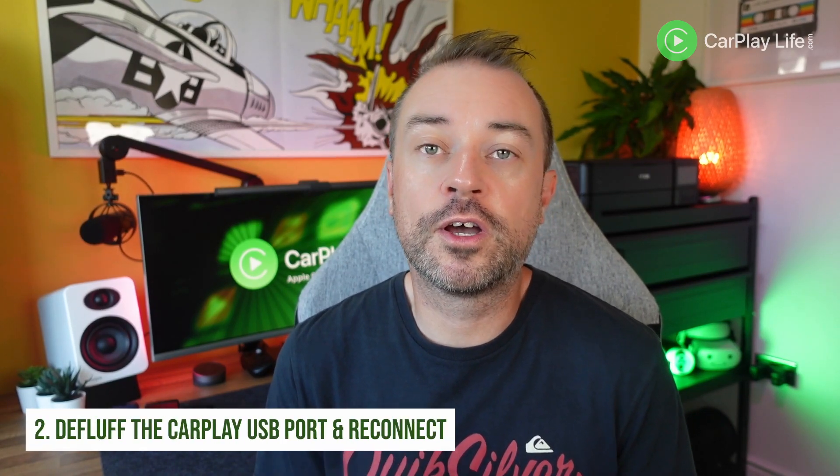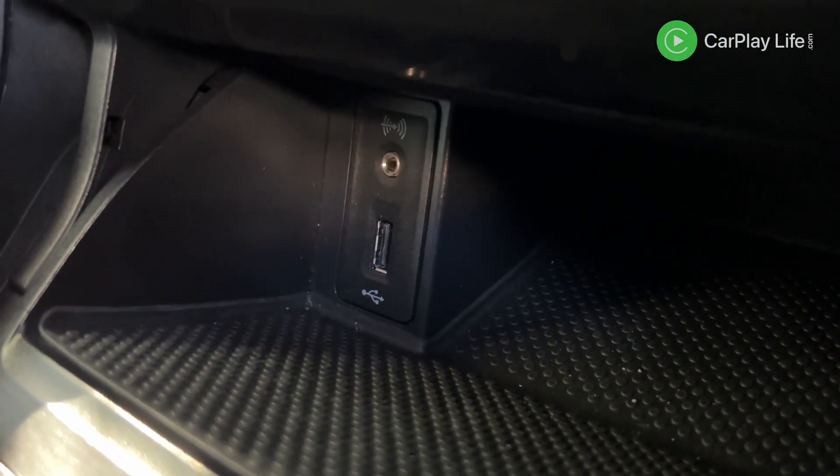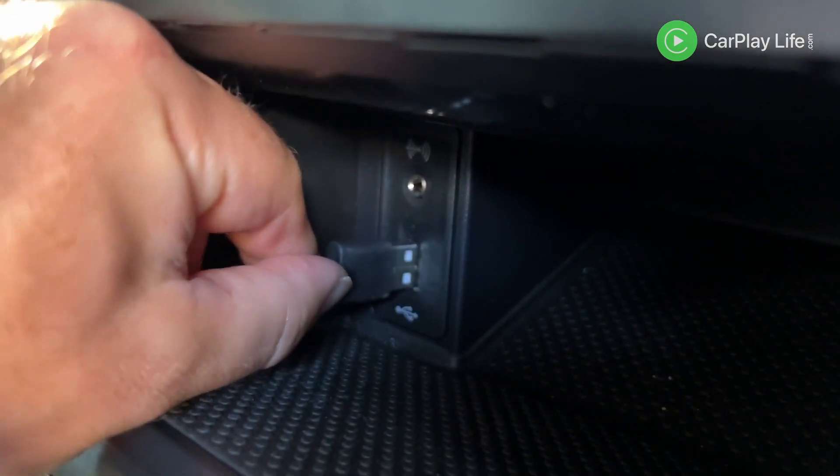Next, check your CarPlay USB port for any fluff or dirt that might be inside it. Car interiors can be a dusty place, so if you find your adapter isn't powering on or connecting correctly, try simply blowing air into the USB port to remove any dust or fluff that might have been caught in your CarPlay port.